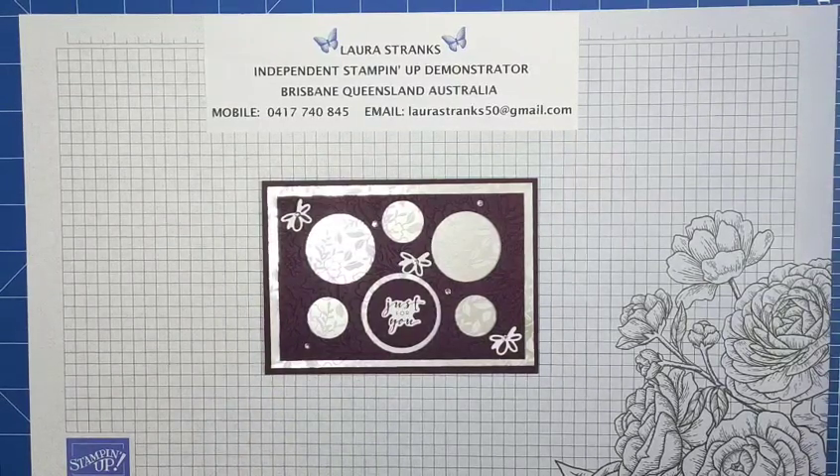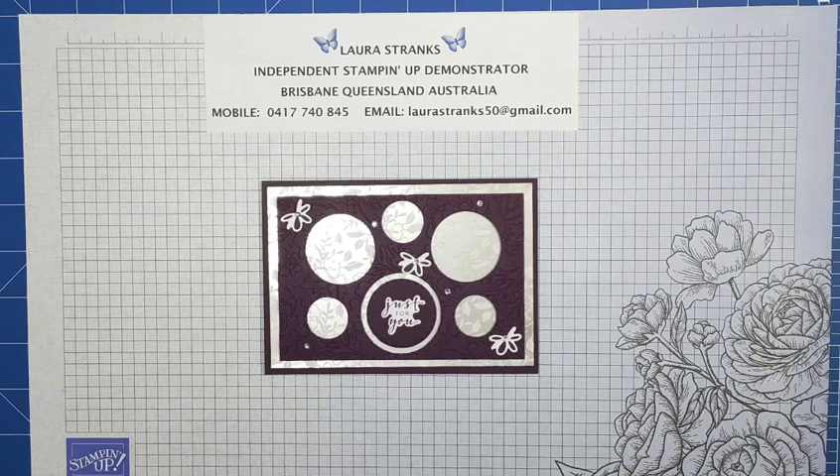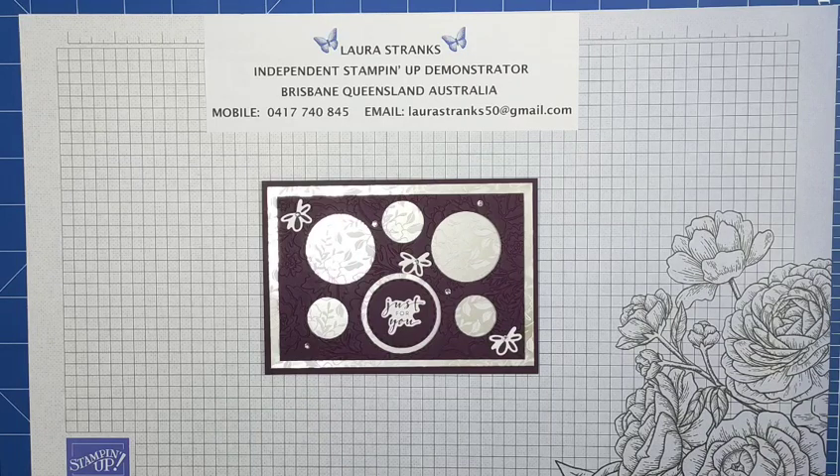Welcome everyone, my name is Laura Strengths, I'm an independent Stampin' Up demonstrator and I live here in Brisbane, Queensland, Australia. I've lived in Brisbane all my life and love the weather here. This is my second YouTube video — the last one I did last week — and I just want to thank everyone for all their lovely comments and everyone that subscribed. I've got an amazing response so I was really happy with that.